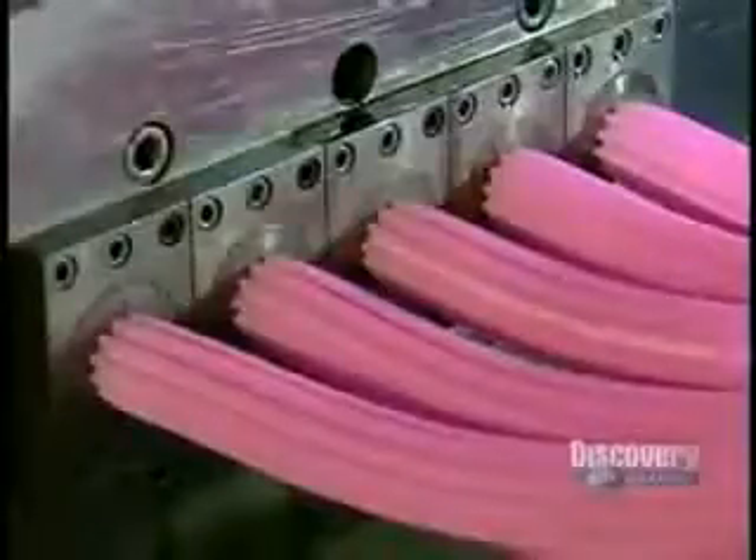The extruders squeeze each strip down to the actual width of a piece of bubblegum. It comes out as one long, continuous stream to be cut into bite-sized pieces later on.